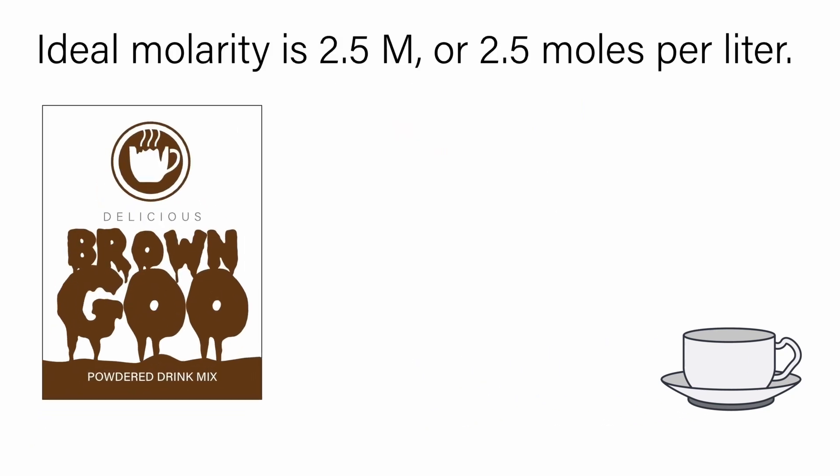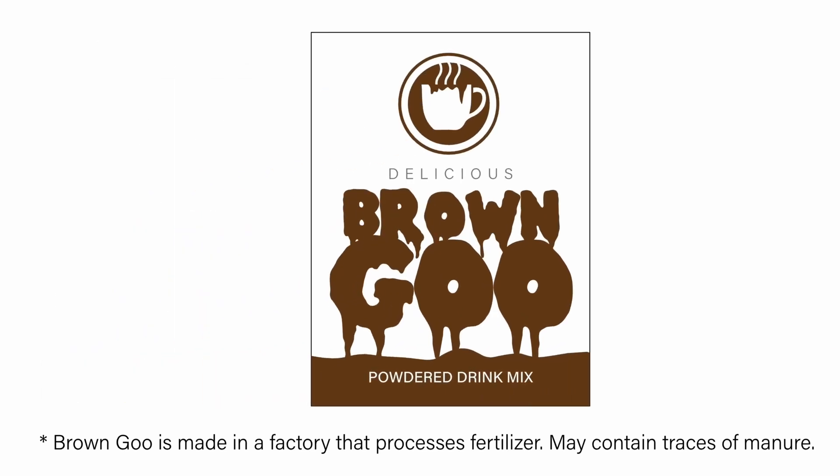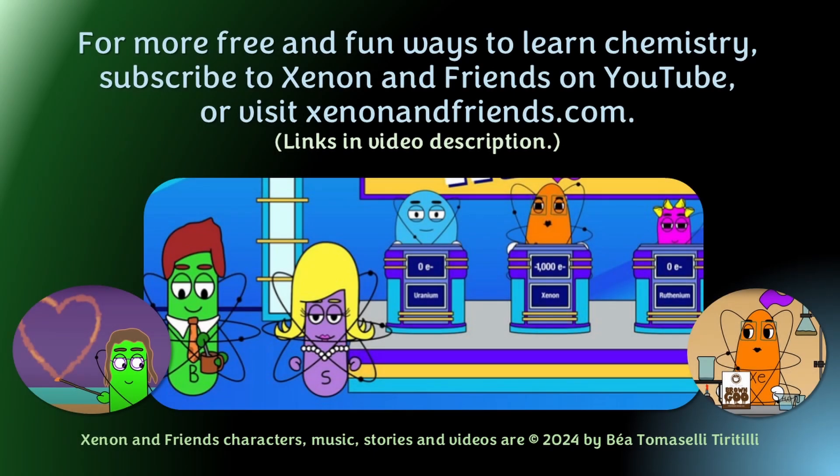Ideal molarity is 2.5 M, or 2.5 moles per liter. Concentrated brown goo is made in a factory that processes fertilizer — may contain traces of manure. For more free and fun ways to learn chemistry, subscribe to Xenon and Friends on YouTube or visit xenonandfriends.com.